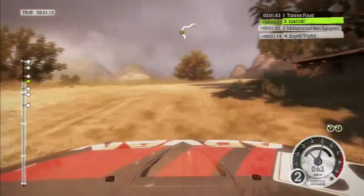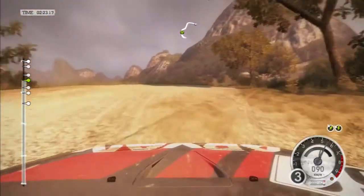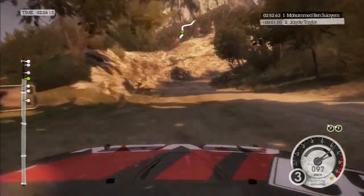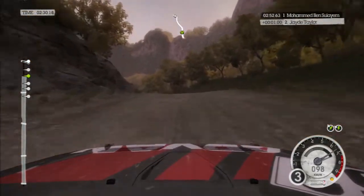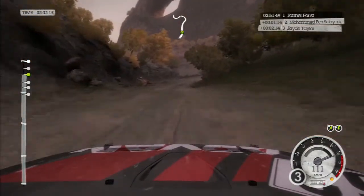60, keep mid. Right 3, uphill. Left 5. Right 3, uphill, 100, left 2. Tightens long, don't cut.